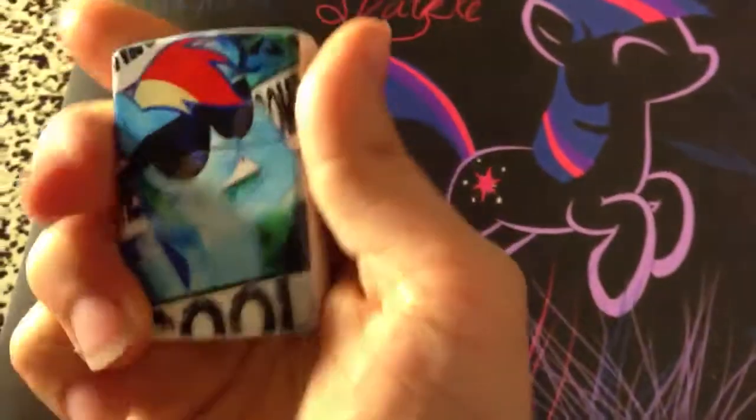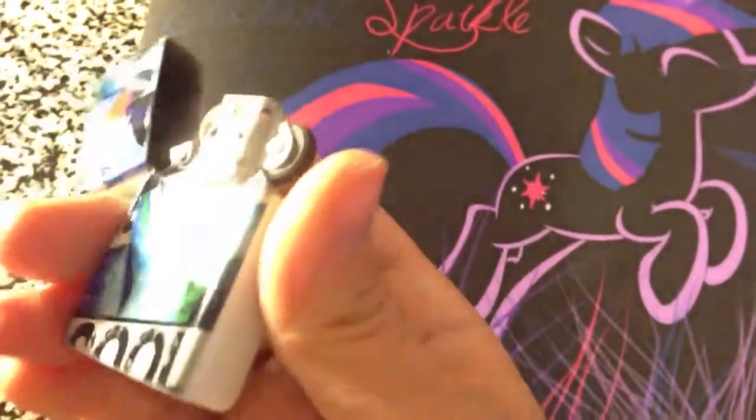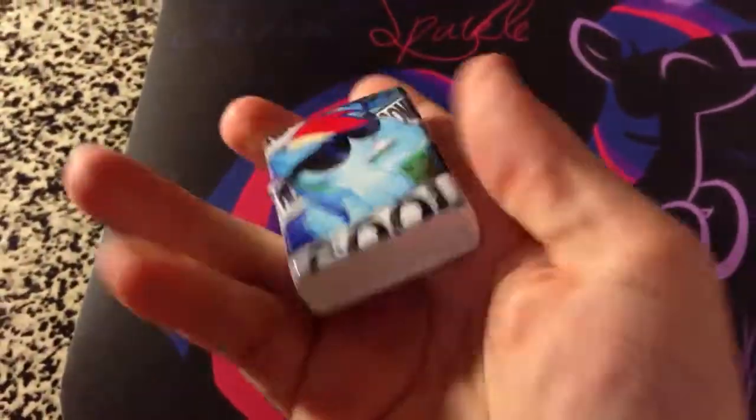And then I want to show you my lighters here. This is a Rainbow Dash lighter. I can't ship them with lighter fluid in them — that's against the law — so they do come empty. They just slide right up and you fill the bottom, just like a regular Zippo.